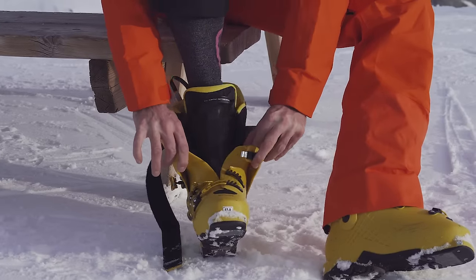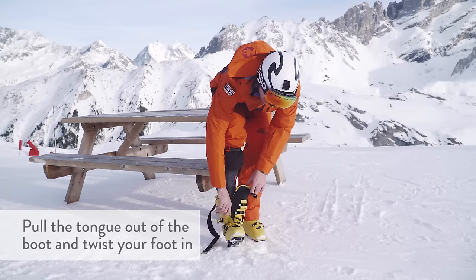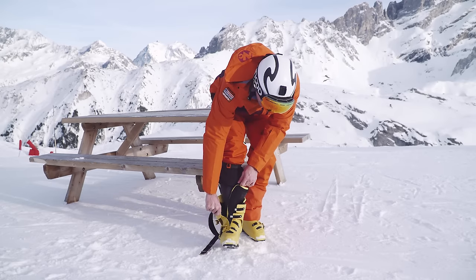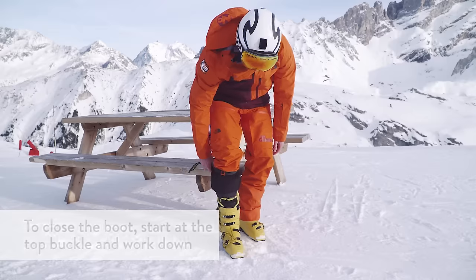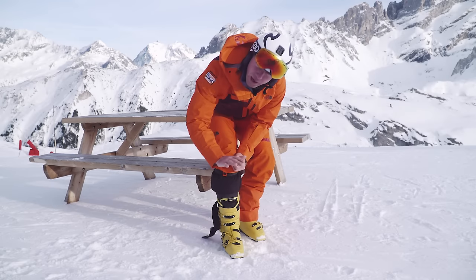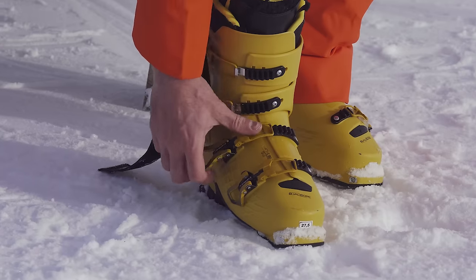Open up the boot and pull the tongue out so that it's across to one side. Once you've done that you'll need to stand up — you can twist your foot in, the tongue is nice and flat, and then you can close the boot up. To close the boot you want to start at the top. Once you've got those two buckles done at the top, flex into the boot. That will bring your heel into the cup of the boot at the back, and then you can tighten up the rest of the boot.